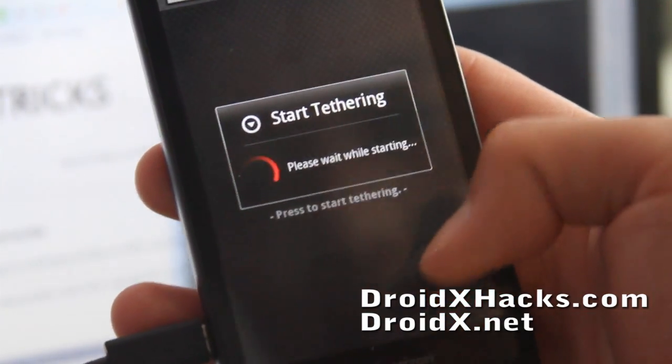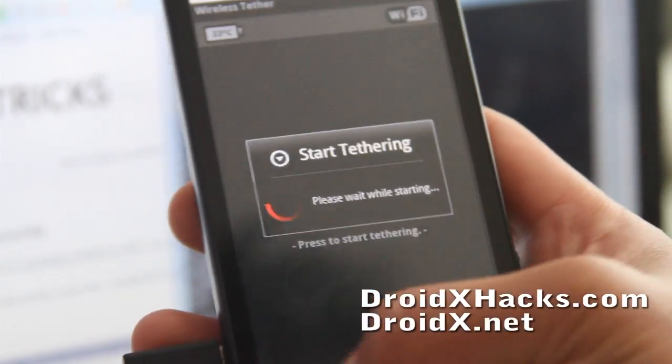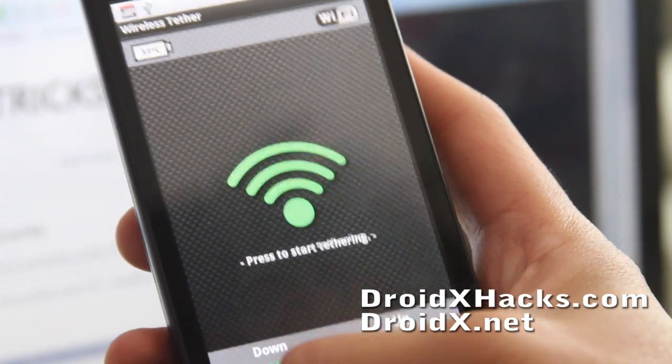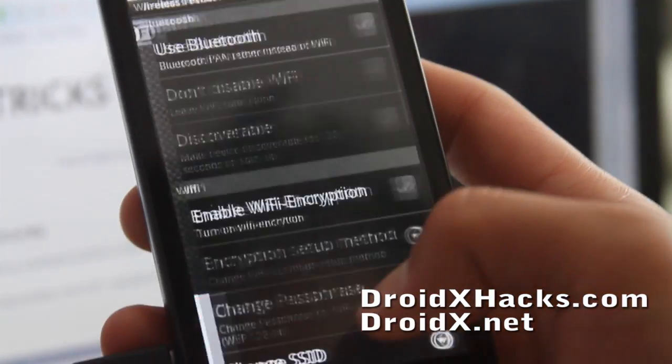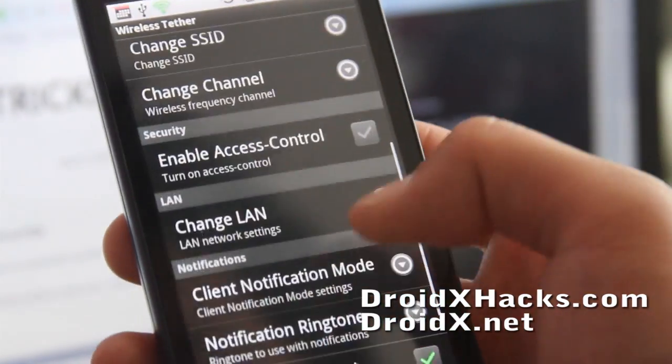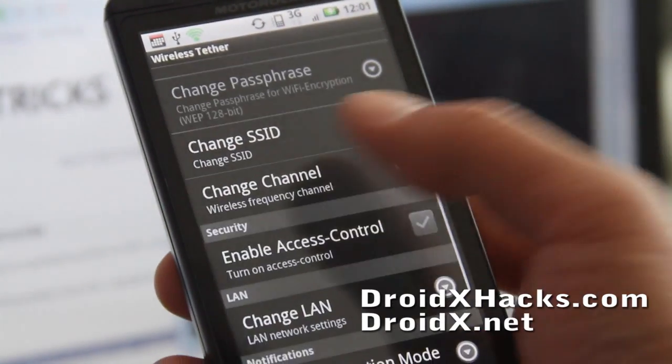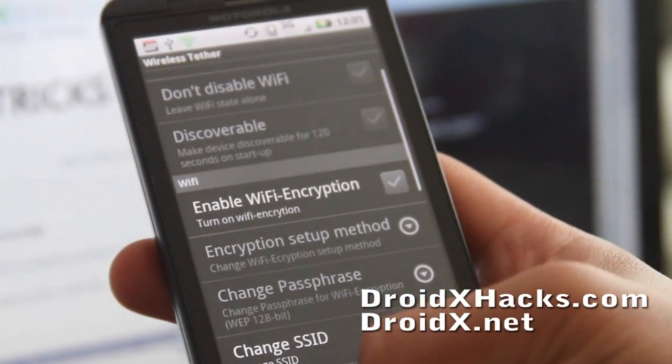I've got the Wi-Fi installed and allowed. Let me just mess with the settings real quick. Under settings, my SSID is Android Tether, and I'm going to connect it without Wi-Fi encryption.